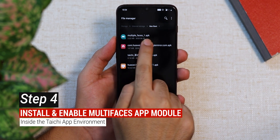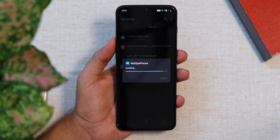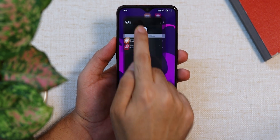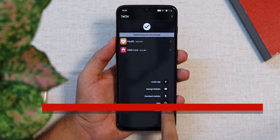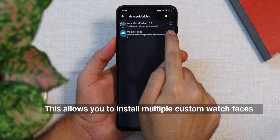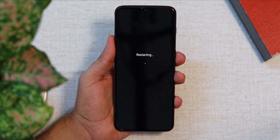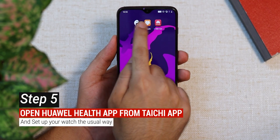Next, install the multi_faces.apk file downloaded in step one. Once done, go to Manage Modules again from the four-arrow menu and enable the Multi Faces module in the Tai Chi app environment. Make sure you reboot your device after enabling this module.